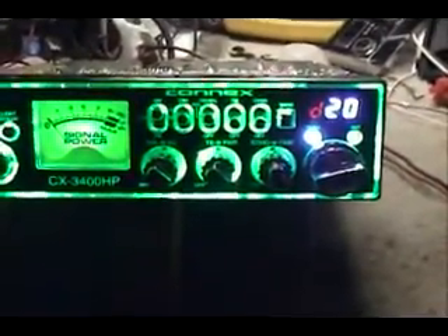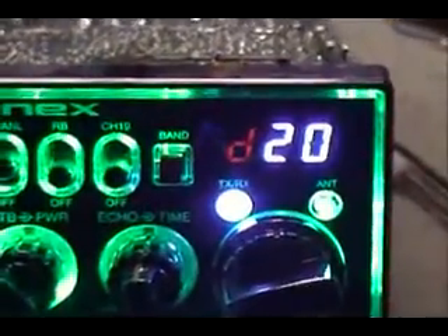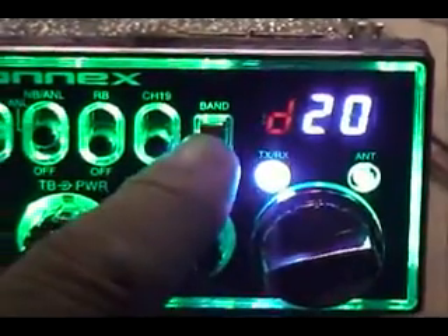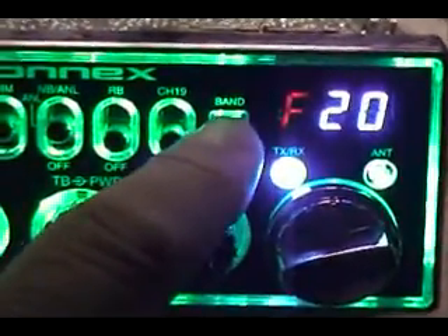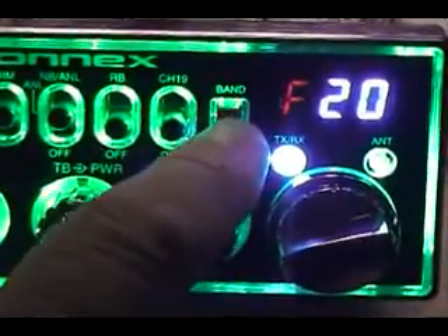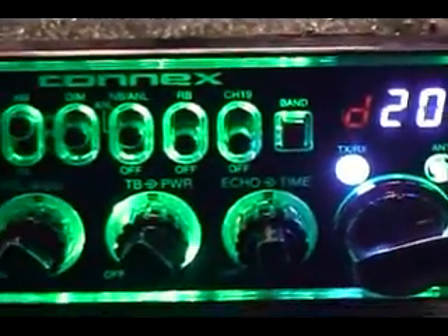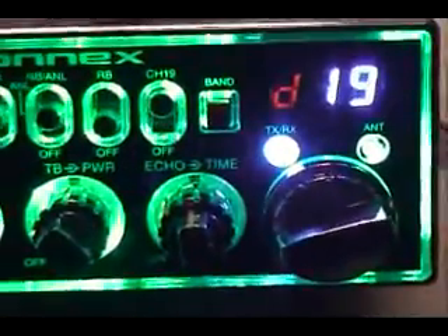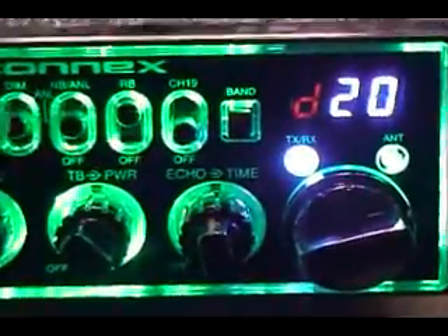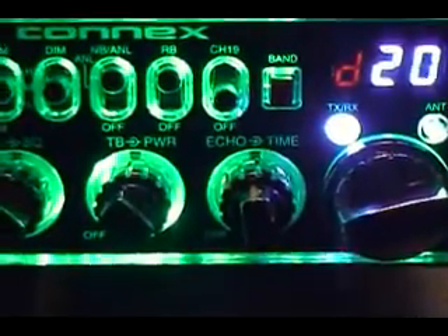I like green so let's go to green. The other thing to look at is the band changing, done by this button. An LED displays next to the channel - it's on D band, E band, F, A, B, C, and D, cycling back through. D band is normal 40 channels. There's a channel 19 switch - flipping that up takes you straight to 19 and the display shows 19. Roger beep, noise blanker, dimmer, AM, FM, PA.